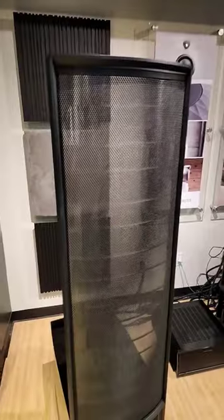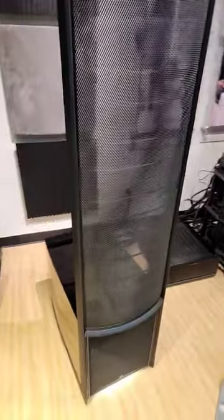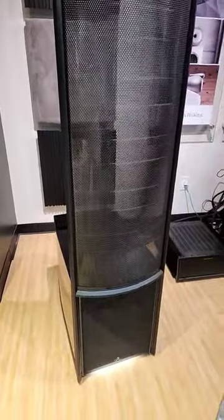We are listening to the Martin Logan Electrostats, the 15A, at Audio Advice. This was giving me flashbacks of when I got to hear the Neoliths last year at the audio show — very similar technology, slightly smaller package, a little bit more affordable.